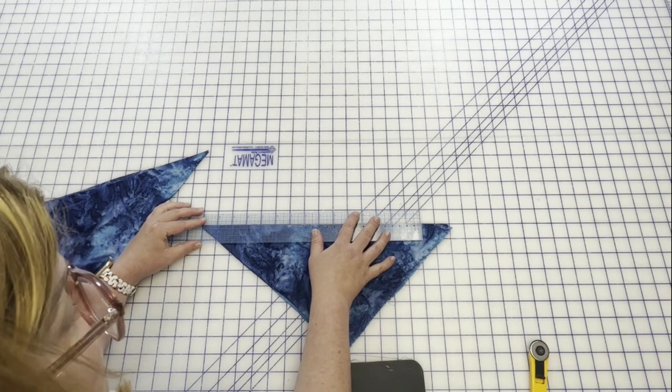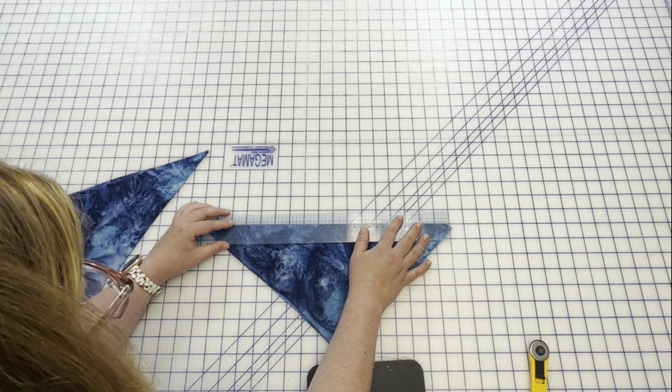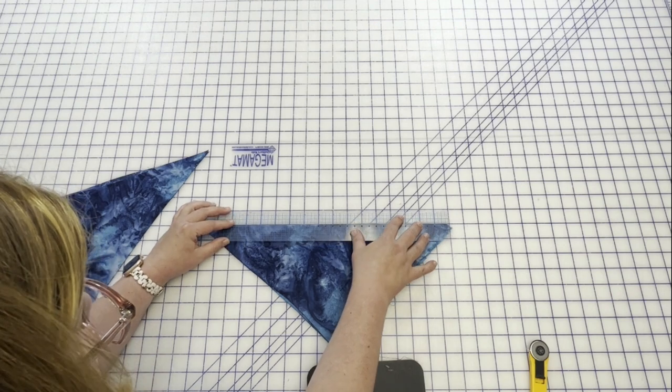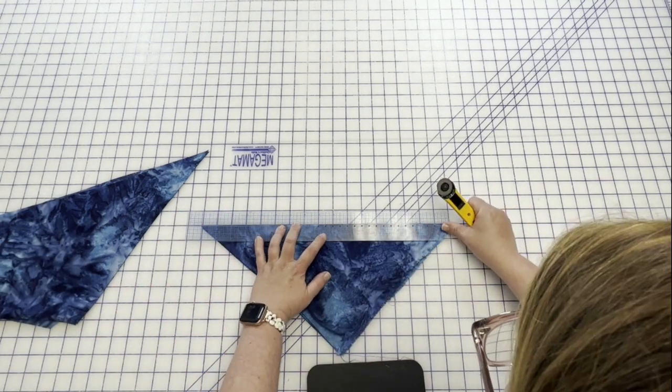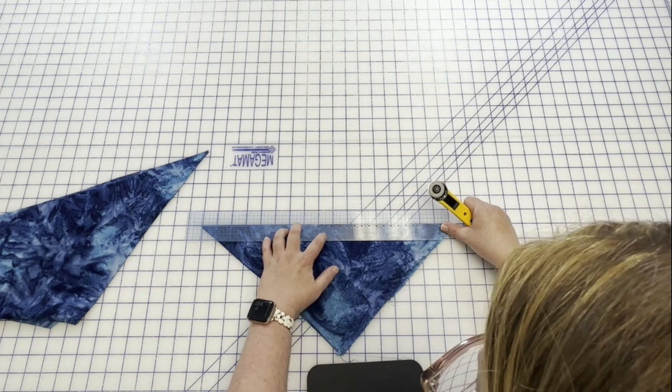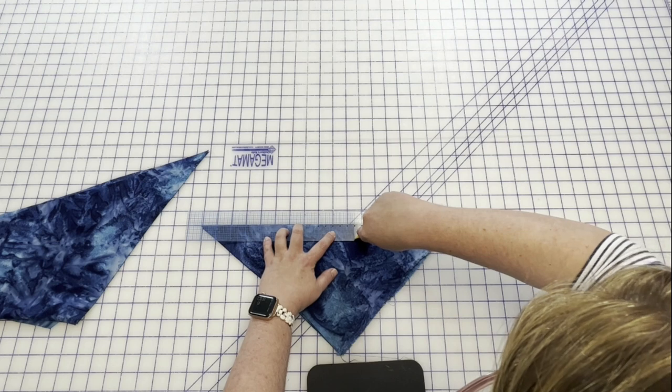Now you're going to ask why one and one eighth? A couple of reasons. Number one, depending on how thick your fabric is — turn of cloth. That's when you fold something over and you'll lose just a little bit of that width because it takes some length to do the turn.